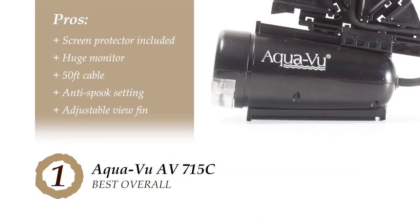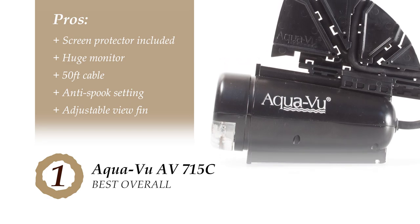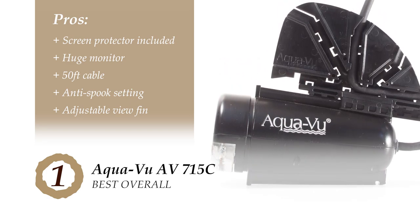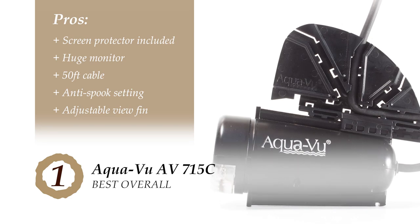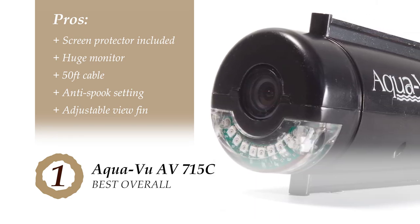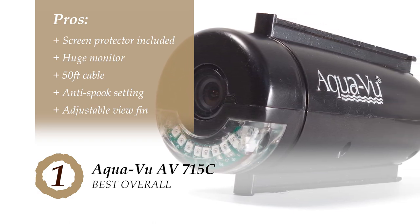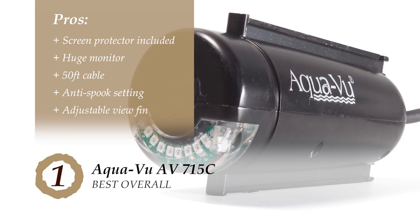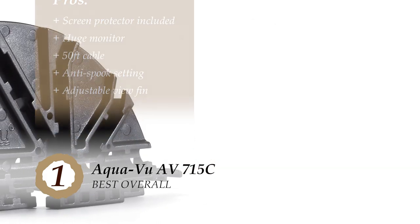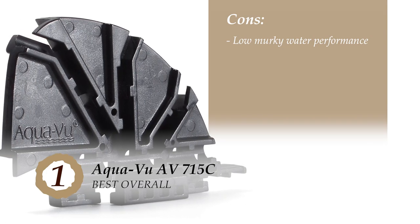Its pros are: it comes with a screen protector; it's equipped with a huge monitor for an extended viewing field; the 50-foot cable allows you to take your camera to greater lengths underwater; it features an anti-spook setting with adjustable infrared light; and it's designed with an adjustable view fin that allows sidewards and downward views. However, it does not perform ideally if the water isn't clear.